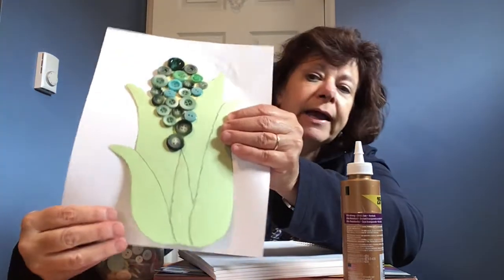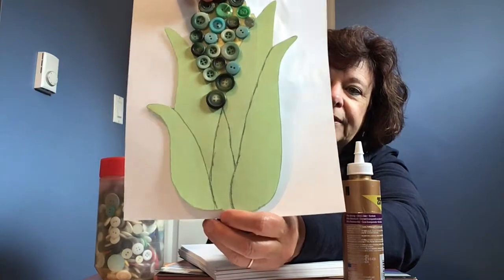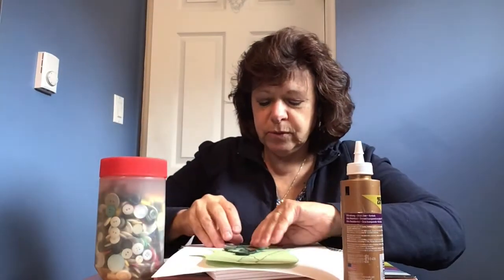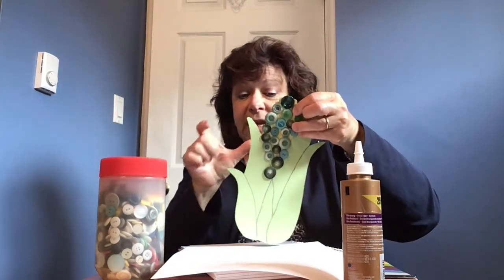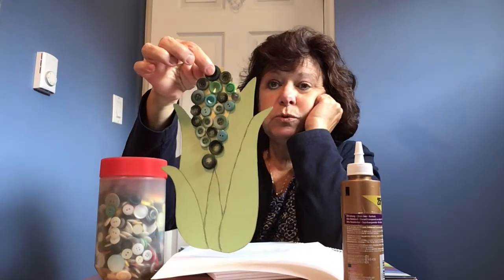I will show you my completed project. Here we have my cob of corn complete with the leaves. If you use buttons, you can put some thread or string through one of the buttonholes and tie it to hang it up, or if you have one of those magnetic strips, you could put it on the back and hang it on your fridge — whatever you choose to do with yours.